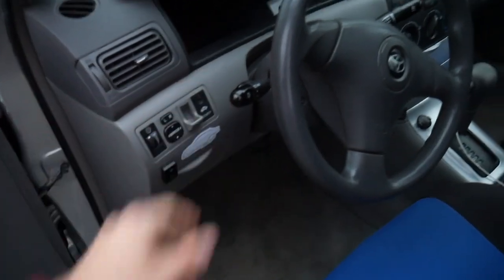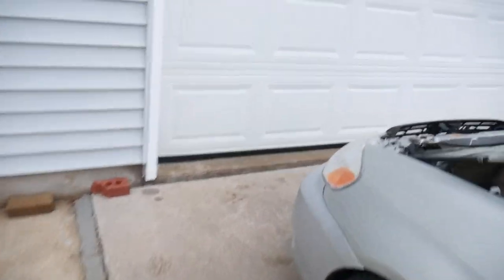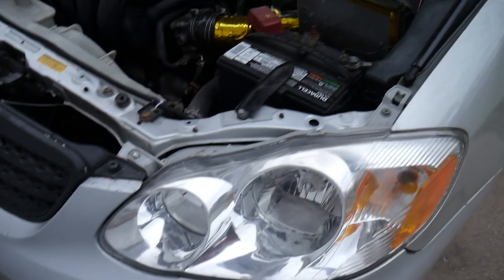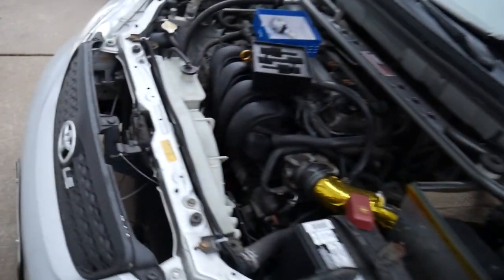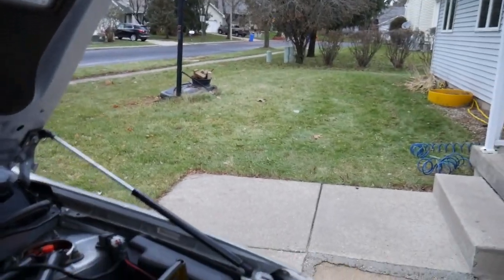I got the suggestion to put HIDs on rather than just swapping the bulbs. Honestly, I kind of want to keep these stock housings. I feel like for the kind of look I'm going for, I probably won't change too much cosmetically. But anyway, we can talk about that another time — let's swap the other one.